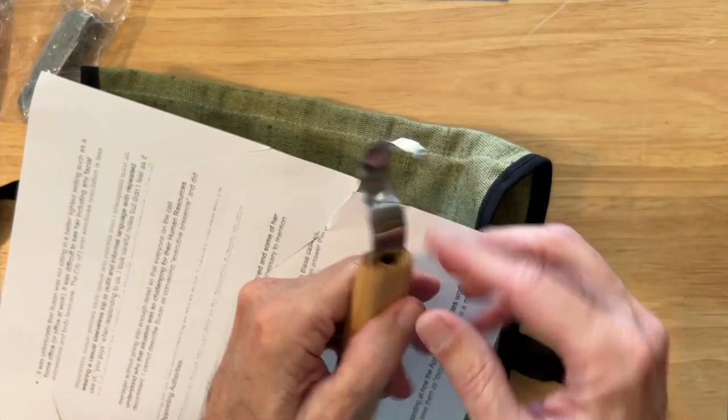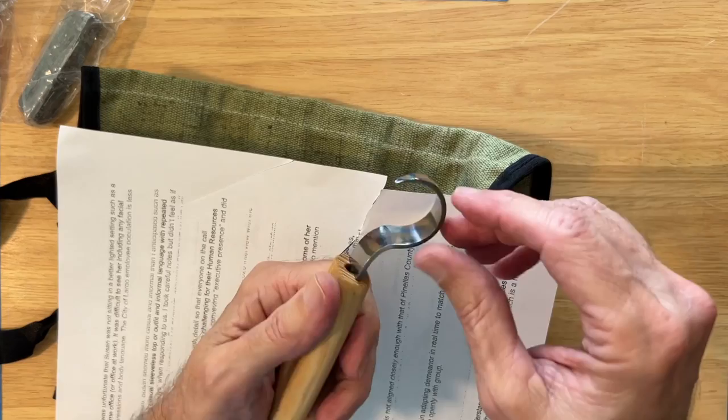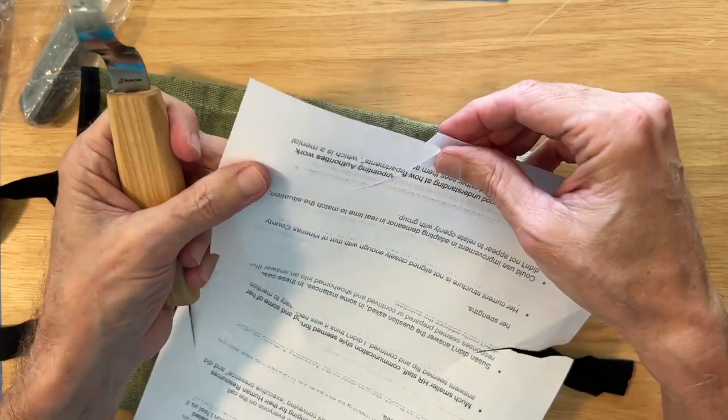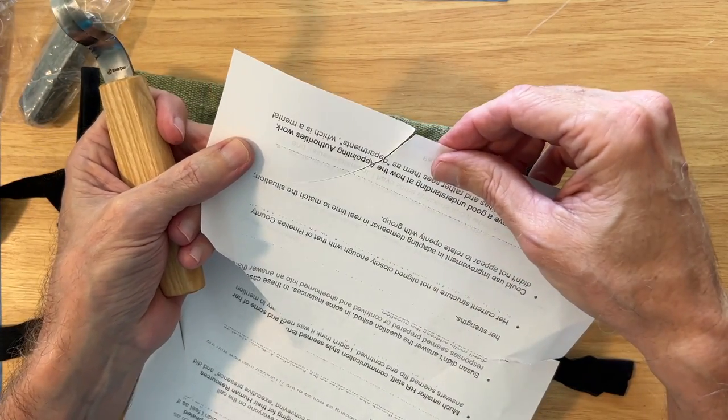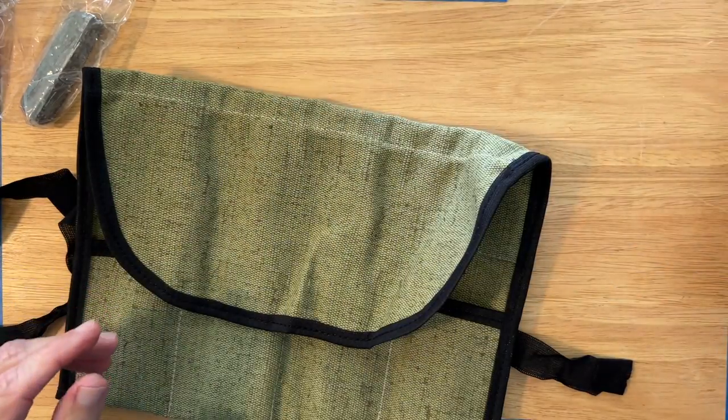Hook knife — this has a hollow ground on it. I wasn't sure we could do the paper test, but let's give it a shot. Yeah, it worked pretty well. So we know that these blades come sharp out of the box.